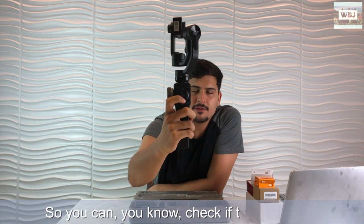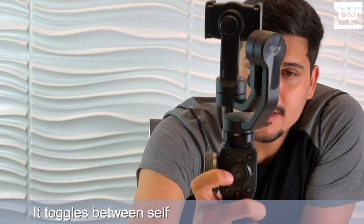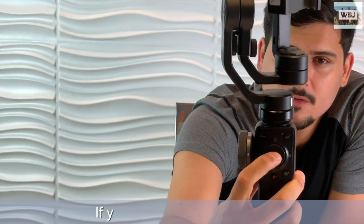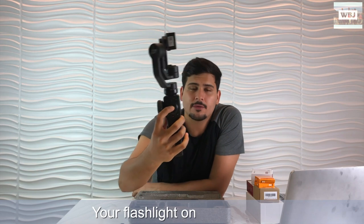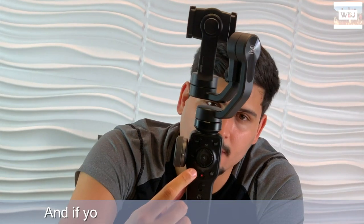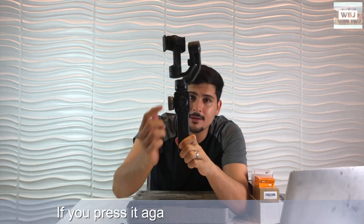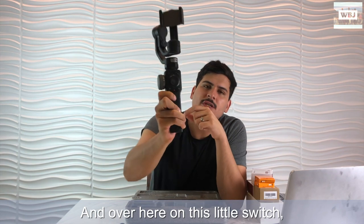If you press down it brings up all your media - all your pictures and all your videos - so you can check if they're good or if you need to do it again. If you press left it toggles between selfie mode and normal mode. This button here with the little bolt in the middle, if you press and hold it, turns on your LED flashlight on your phone.